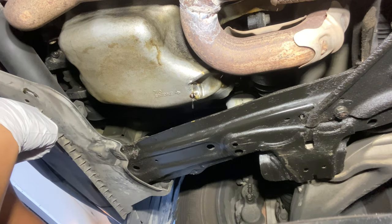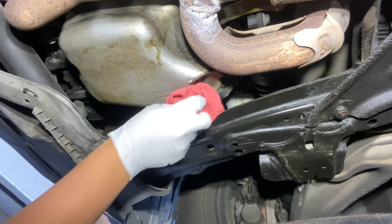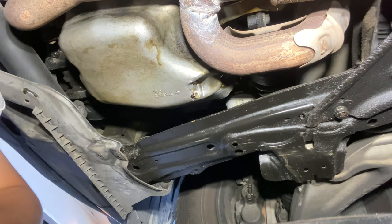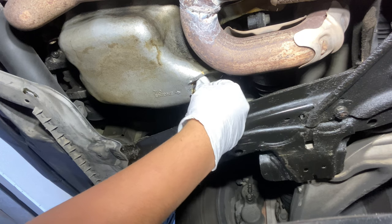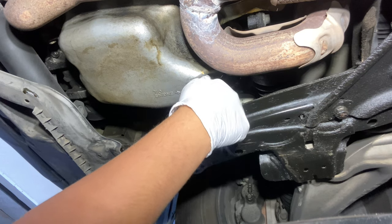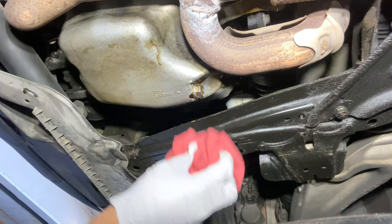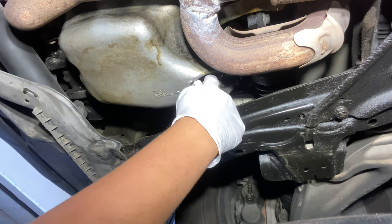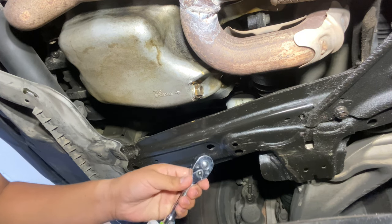Now that the dripping is almost done, let's go ahead and wipe this here. Then we're going to go ahead and put the bolt back on there. Go ahead and clean it a little.